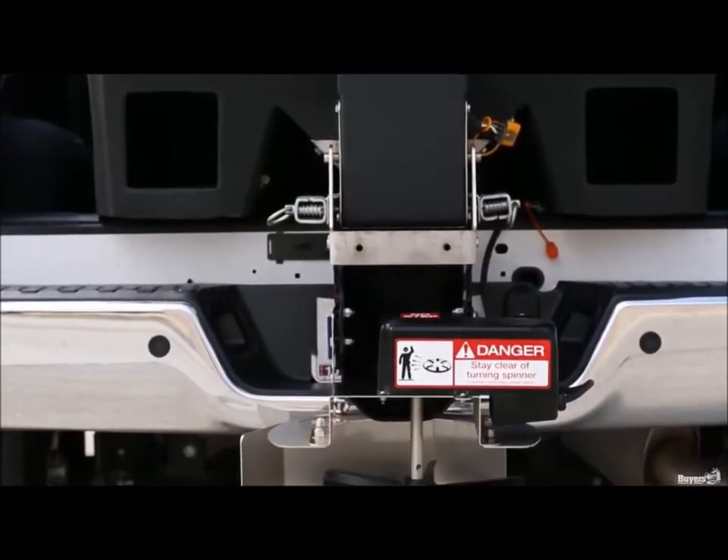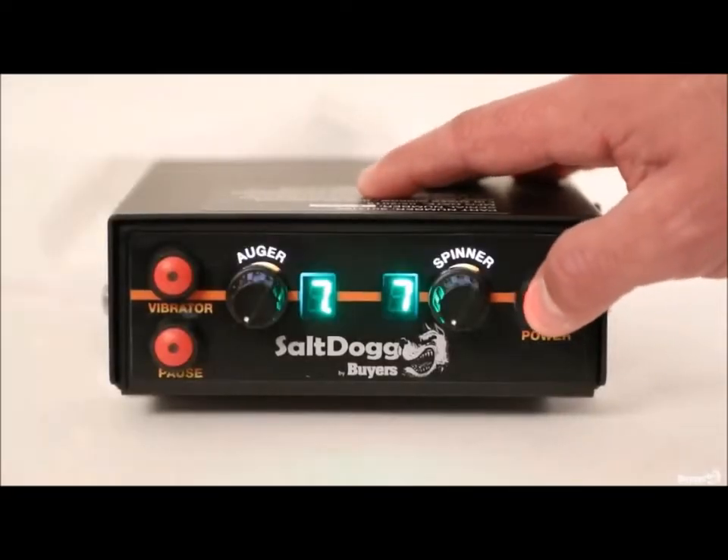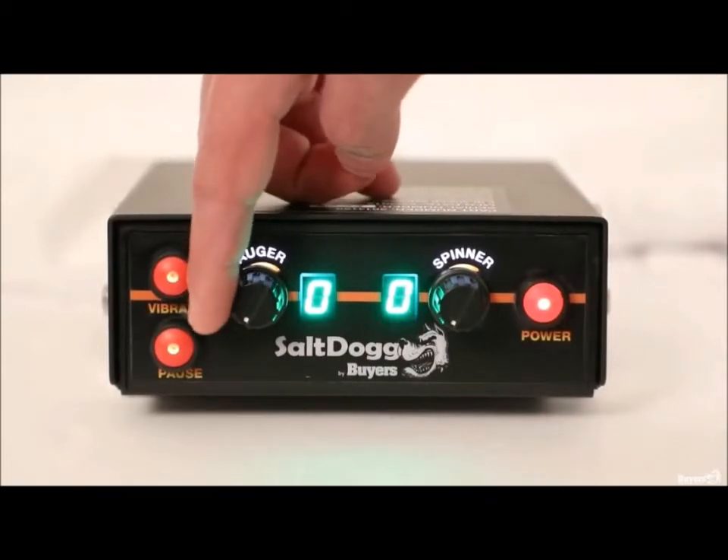The entire spinner assembly is also removable for easy cleaning. Intuitive in-cab controls let you precisely manage your spreading with independent auger and spinner speed settings and a vibrator on/off switch.